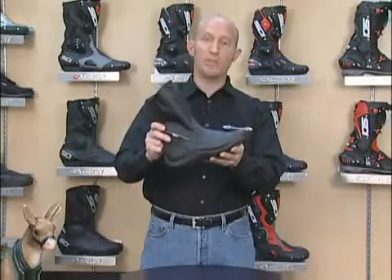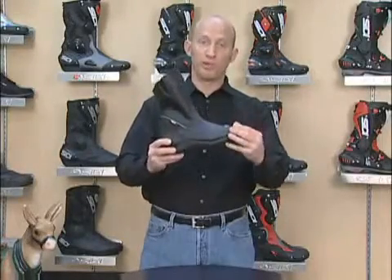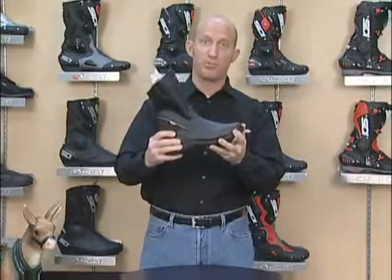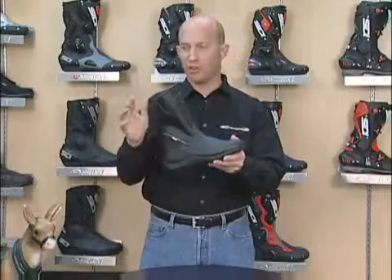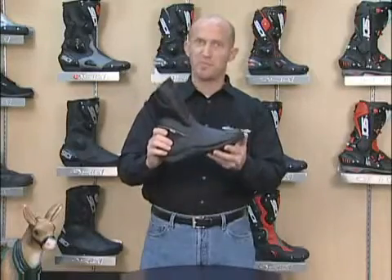The Sidi Jasmine Rain is a women's specific boot with a reinforced toe box, a reinforced heel cup, and a full composite footbed internally for great support on the foot pegs. Boot construction is Lorica as well as Cordura nylon for a little bit of style as well, which is very important to the gals.